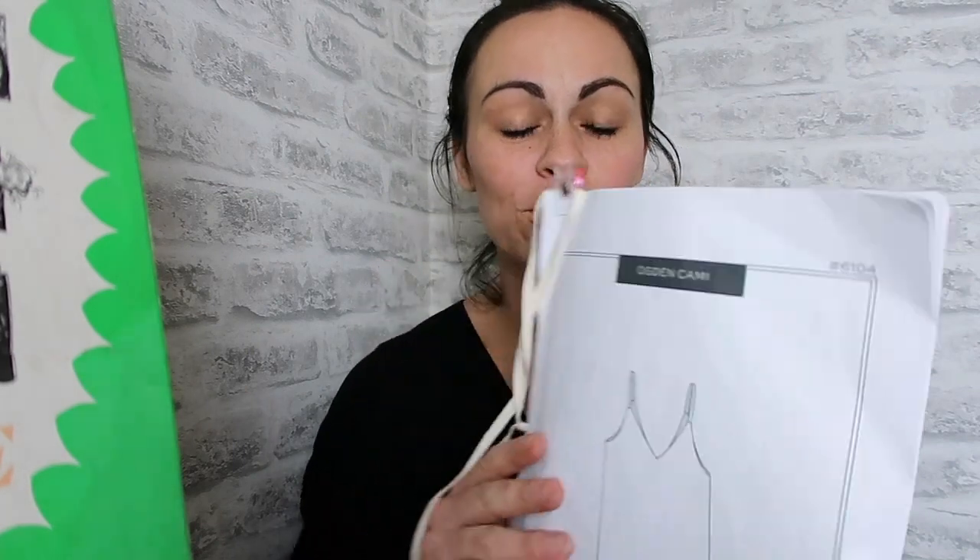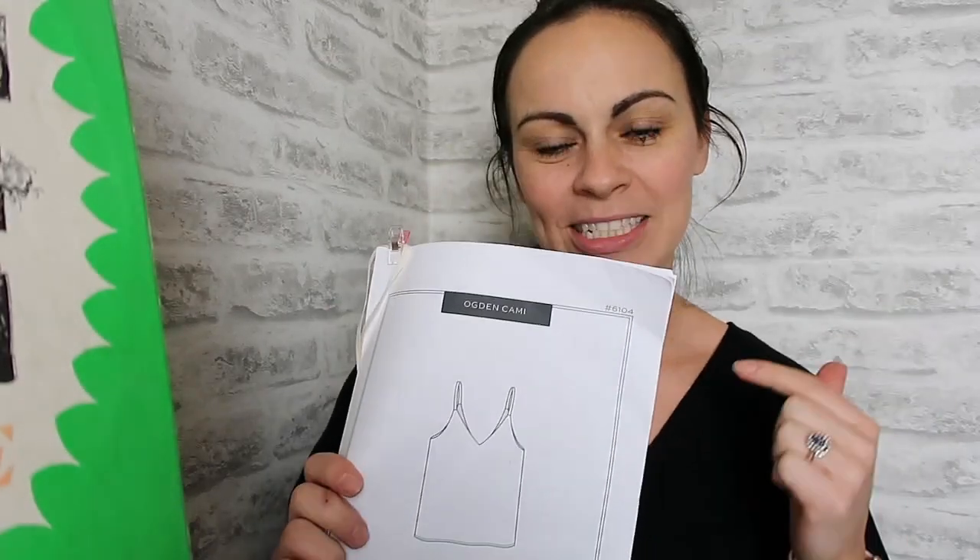This week I am going to show you how to make the True Bias Ogden Cami, which is fabulous. I'm making it for my holidays this year — you need lots of little cami tops in the suitcase to throw on in the evening or over your bikini. When I made this pattern I decided to go for a green silk from my stash, which actually ties in nicely with St. Patrick's Day coming up here soon in Ireland.